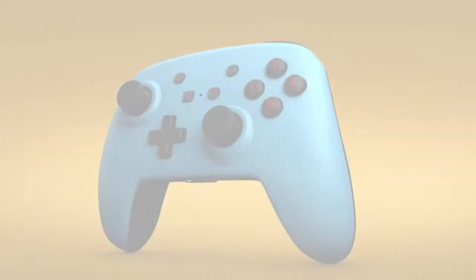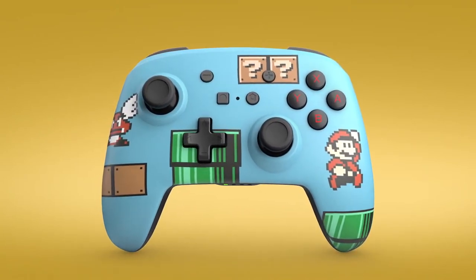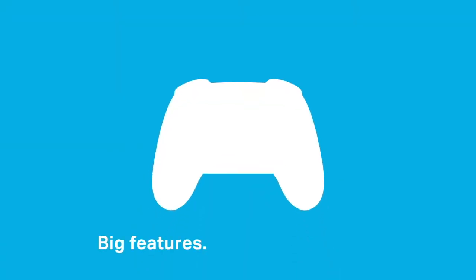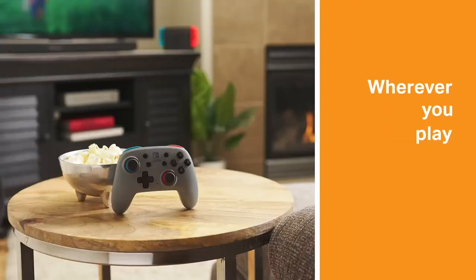The Nintendo Switch Pro Controller is an amazing controller for your Nintendo Switch, and I'm sure everyone loves that controller, especially when playing games like Super Mario Odyssey, Mario Kart, and Super Smash Bros. But it might be too pricey for some, especially if you need to buy more than one controller.